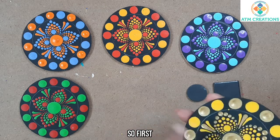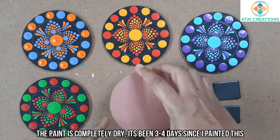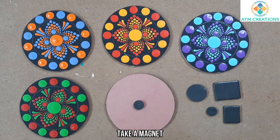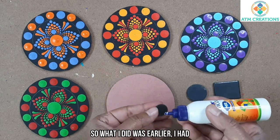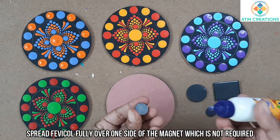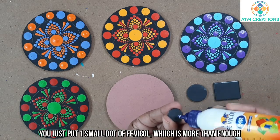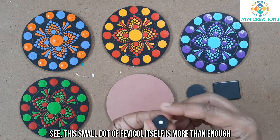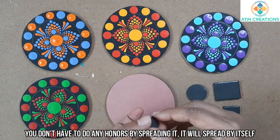The paint is completely dry — it's been three or four days since I painted this. So I can safely turn it around, take a magnet, and use this Fevicol. What I did earlier was spread Fevicol fully over one side of the magnet, which is actually not required at all. You just put one small dot of Fevicol — that's more than enough. It will automatically spread itself.